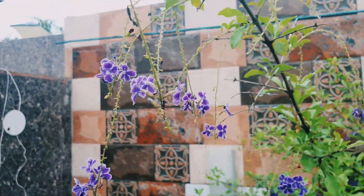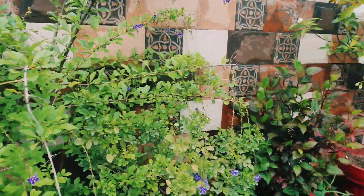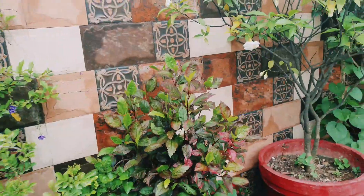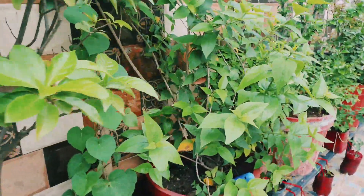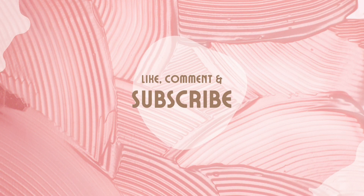If you like this video, please like, share, and subscribe. If you have questions, you can ask me. Thank you so much. I'm speaking with you and I'm very happy. Please let me know. Bye bye!